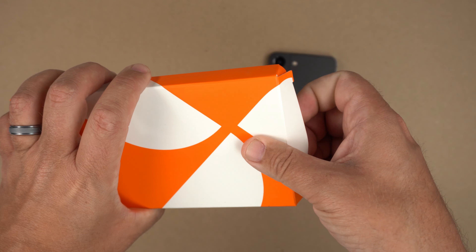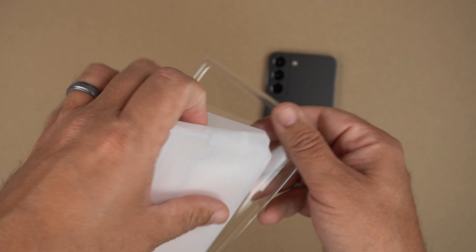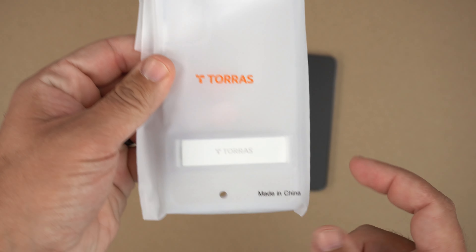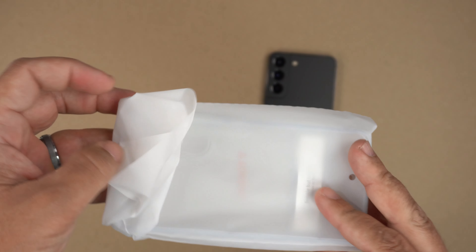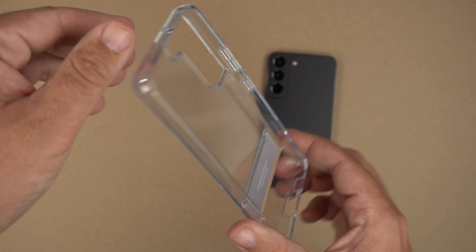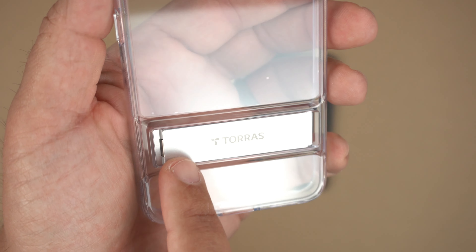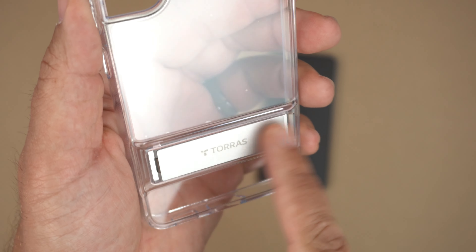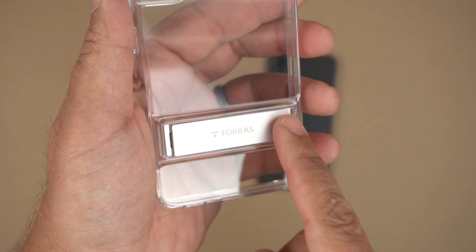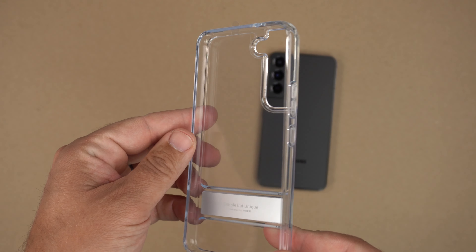Let's go ahead and get it out — just pull the top part out and slide the case out. It comes in this white packaging that says Taurus, made in China. And here it is: a crystal clear case with a kickstand, a kind of brushed aluminum kickstand with the Taurus branding on it.